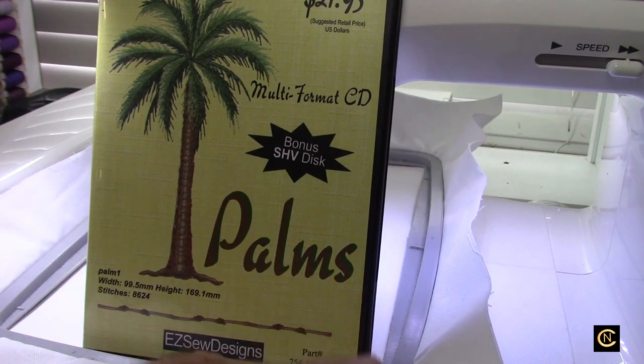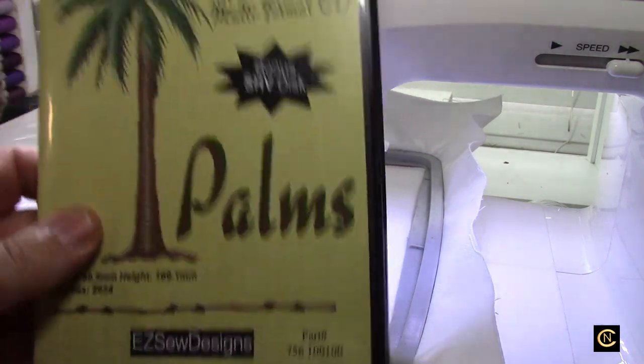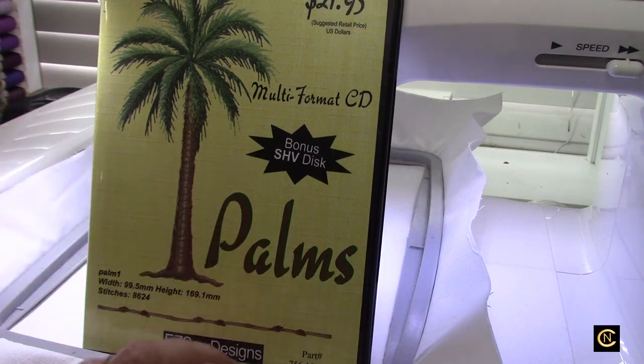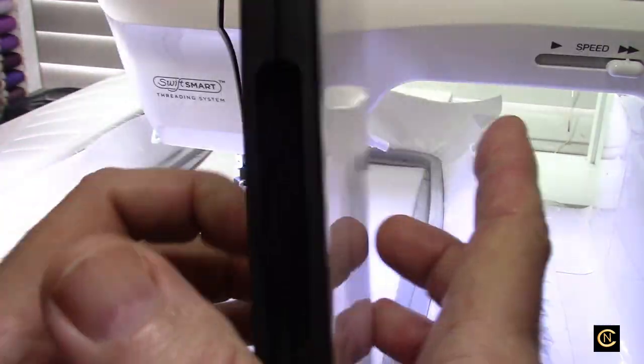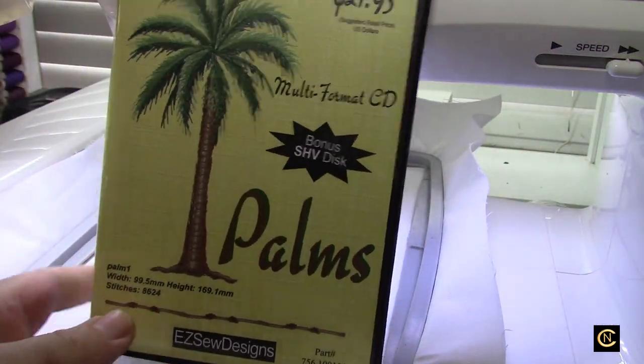Hi everybody, it's Christopher. I'm going to do this little segment just for our group before I put it up online on YouTube. I was talking to my friend Cindy, our other admin on the group, and she was talking about doing some reupholstering. She had some Tommy Bahama fabric with palm trees, and she's going to do some embroidery with palm trees. I thought, you know what, I think I have that CD, so I pulled it out. This is actually from 2002 and it had all these beautiful palm tree designs on the CD.